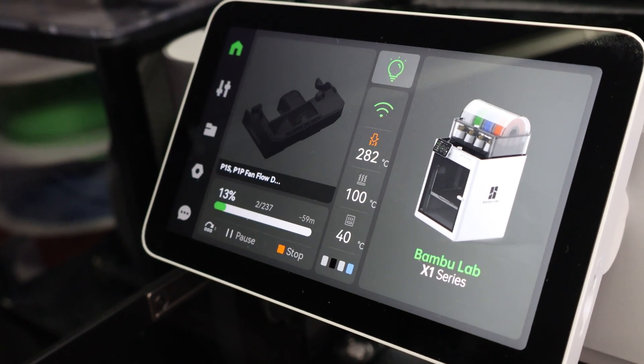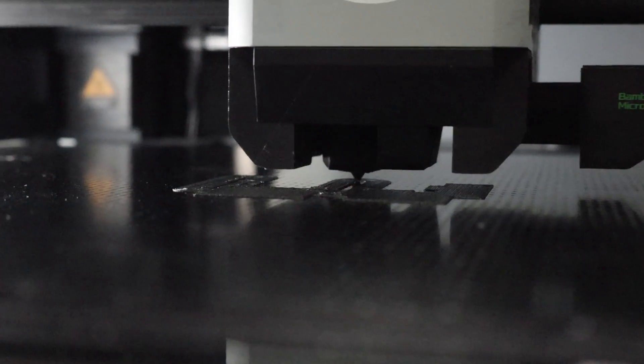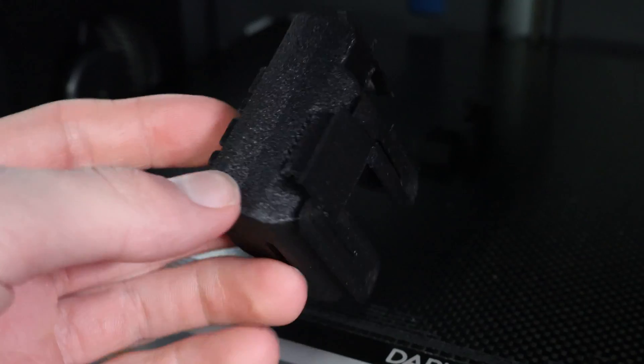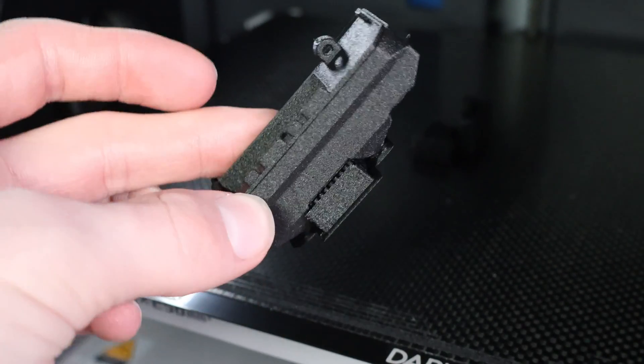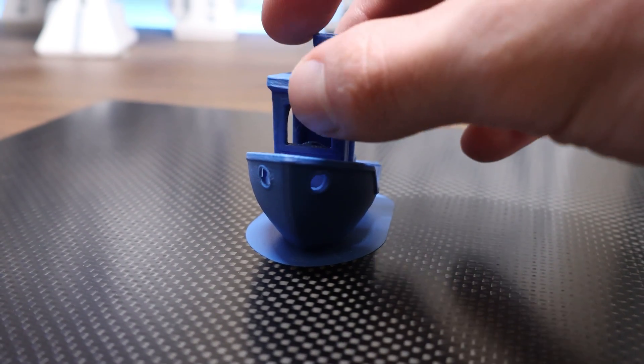I tested this with PAHTCF, a filament notorious for having bad adhesion. The results? Good adhesion, a clean bottom layer, and when the plate cools down, the prints just pop off. There's often an audible popping noise when the print releases from the plate — no scraping or prying needed.